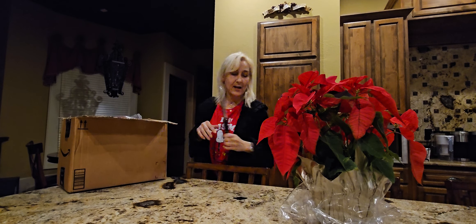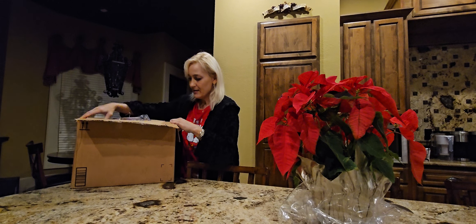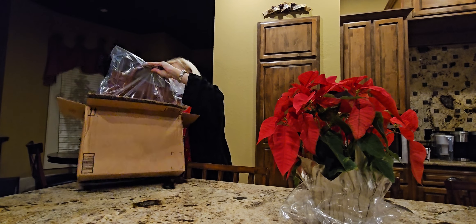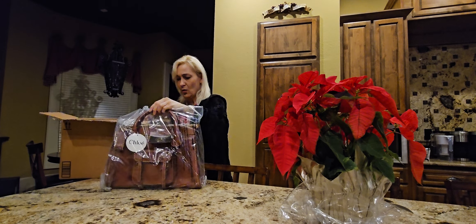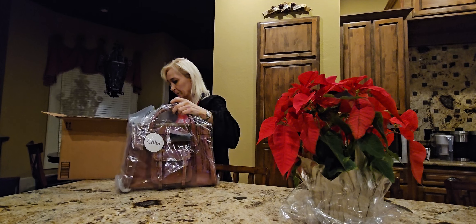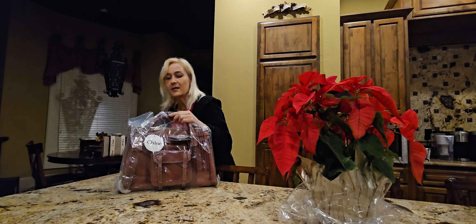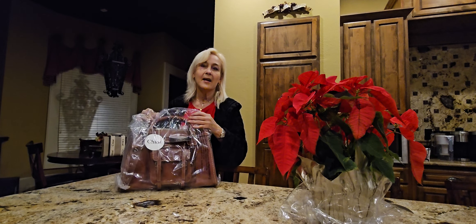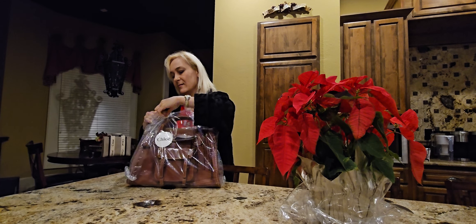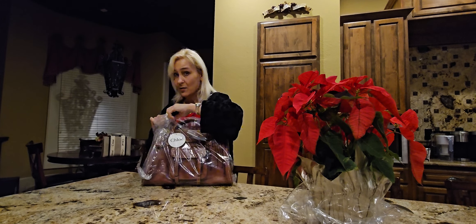I just missed that handle. I've got into Chloe lately, and so that's what we got. I believe this is the Chloe Edith handbag. They had it listed as vintage, and so we're going to see.